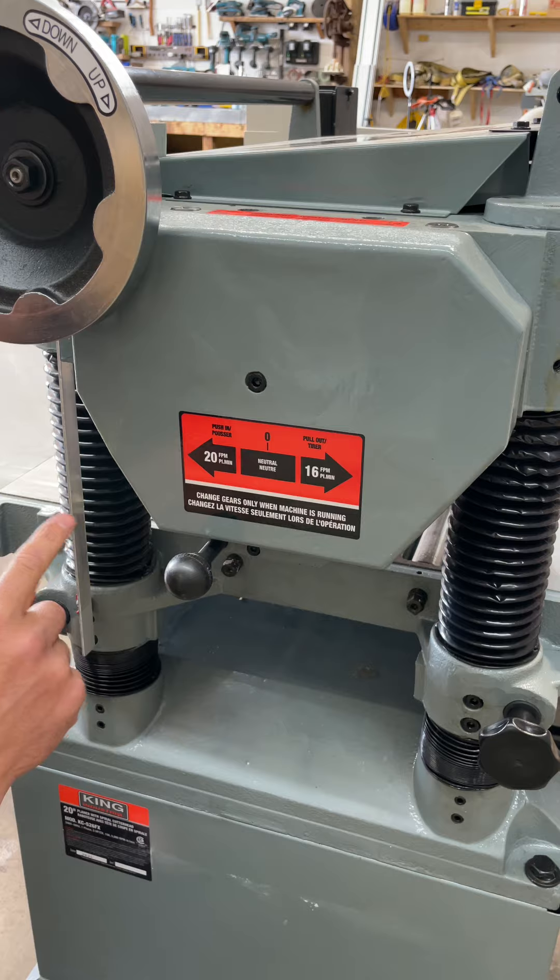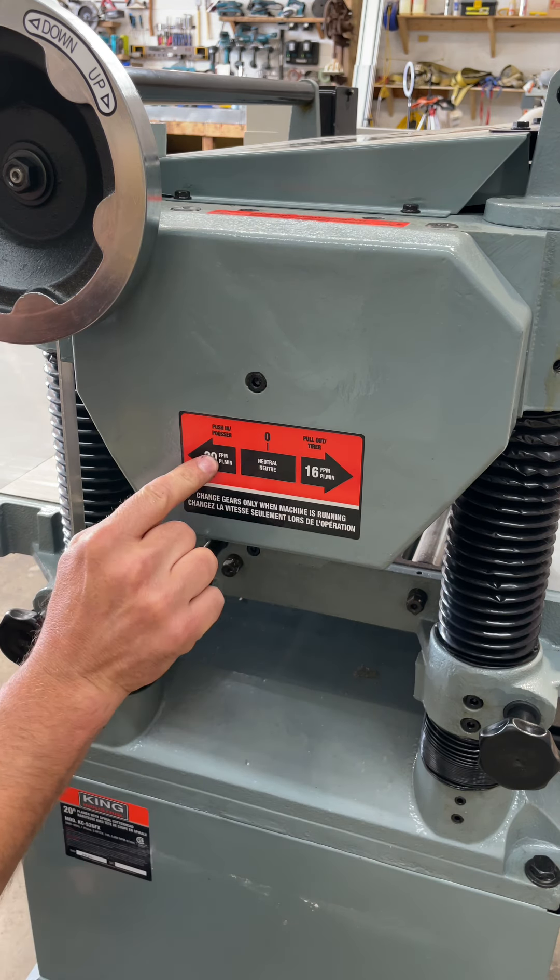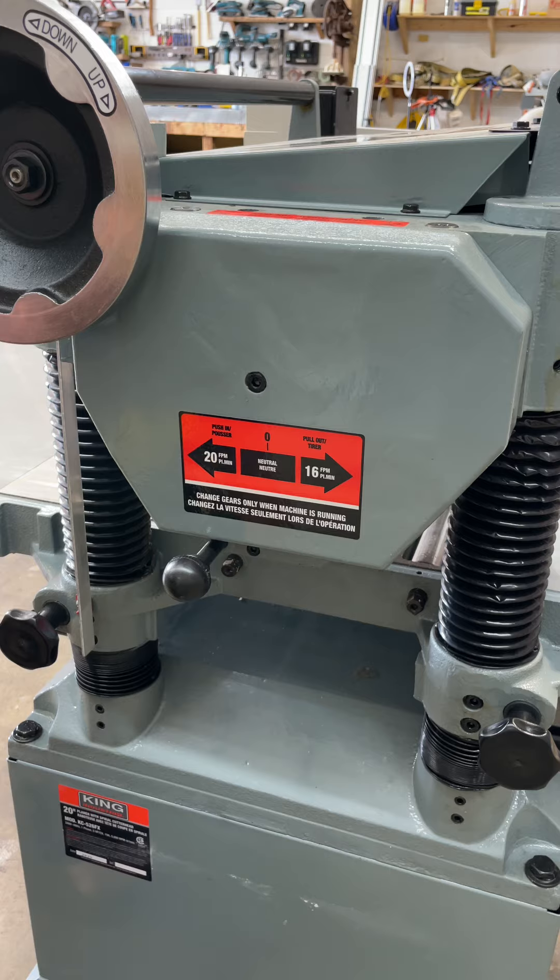This machine also has a variable feed rate, which is how fast the wood is being fed through the machine. Pushed in is 20 feet per minute and pulled out is 16 feet per minute.